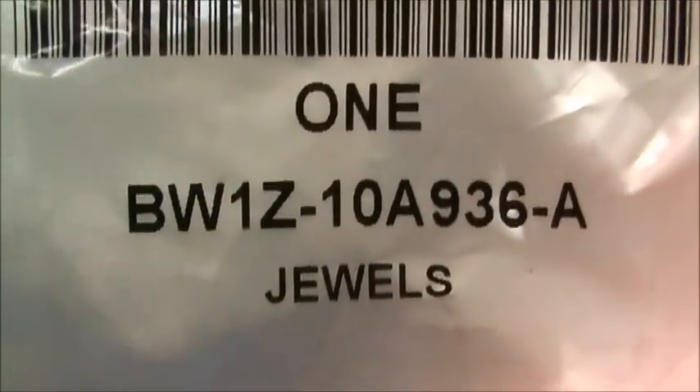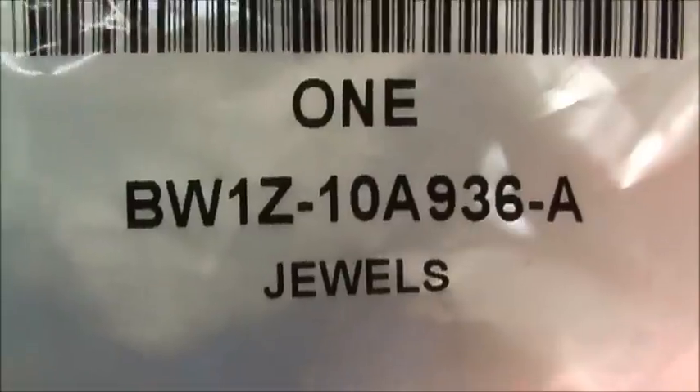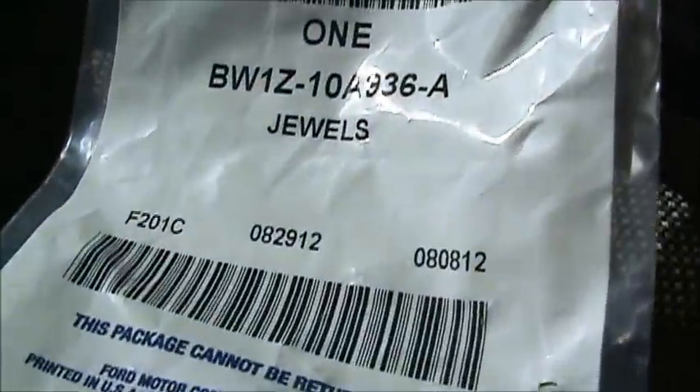It's called a Jules — don't ask me — but there's the part number. That's the new part number. The old part number is that one right there — same dang part, it's superseded to that number.